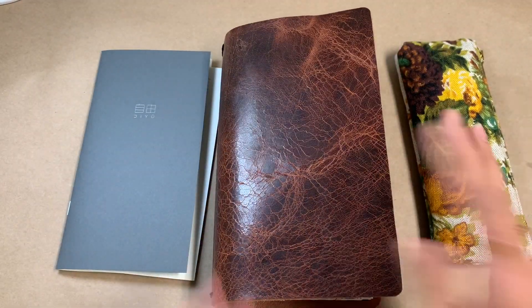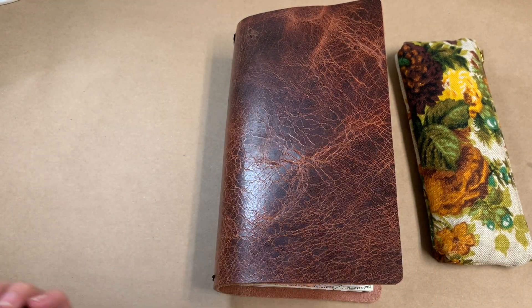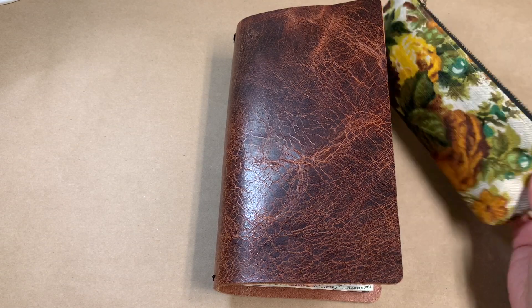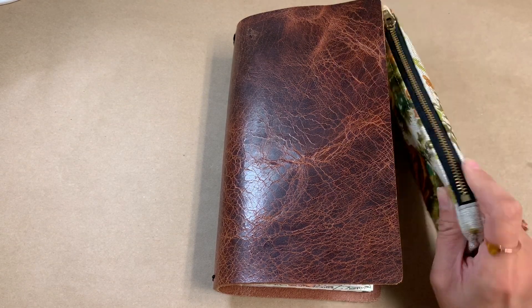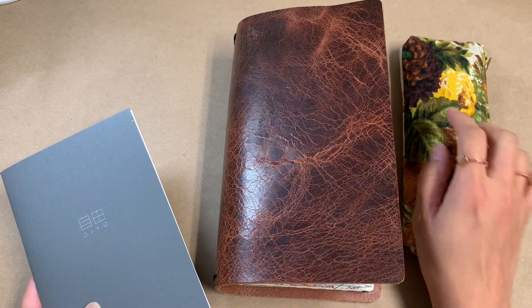I've been using this for over three months now and this format has worked so well for me. I also have a pen pouch that I use with all the things I need. This is from Lindoc on Etsy.